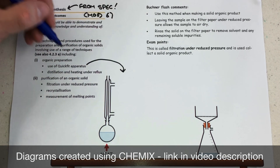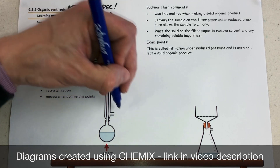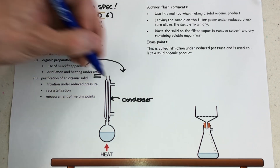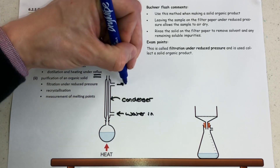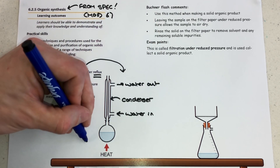We're going to start off here talking about practical skills and the use of quick fit apparatus for a reflux. I can tell this is a reflux because I've got heat at the bottom under a round bottom flask, which is directly attached to a condenser. The water goes in at the bottom and out at the top of the condenser, and there is no stopper or thermometer in the top of the condenser, which would stop it being an open system.